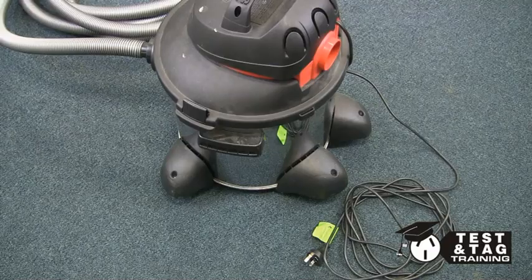Once the test passes, don't forget to place the tag on the appliance. We'll see you next time.